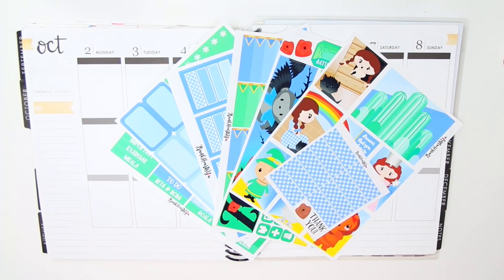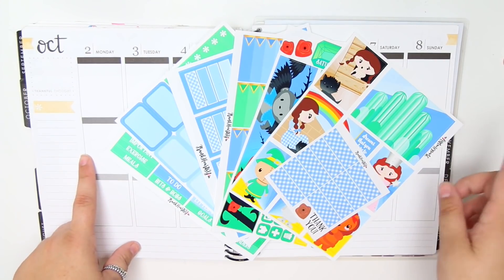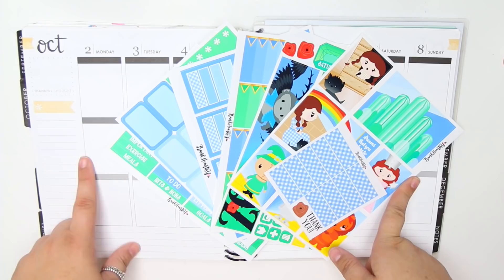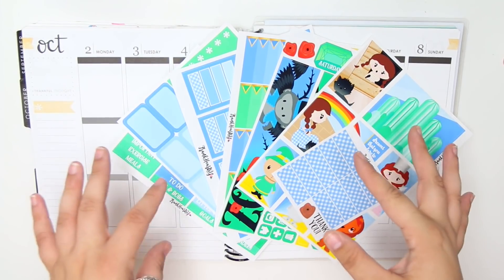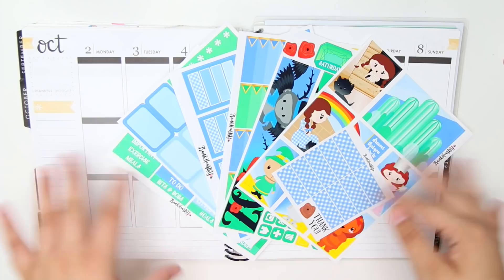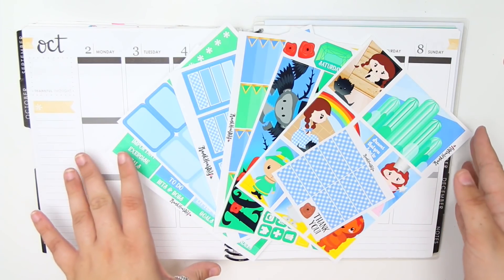Hey guys, it's Lindsay and welcome back to my channel and to another plan with me. So for this week, I'm planning out the week of October 2nd through the 8th and because it is October, it means all of the Halloween spreads will be coming. This is kind of a Halloween spread and I'll get into my thought process as to why I'm using this specific kit.